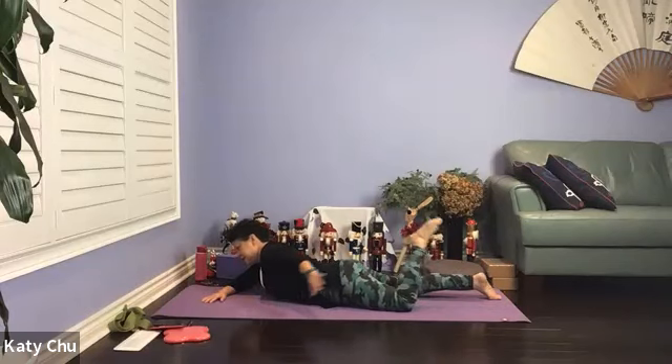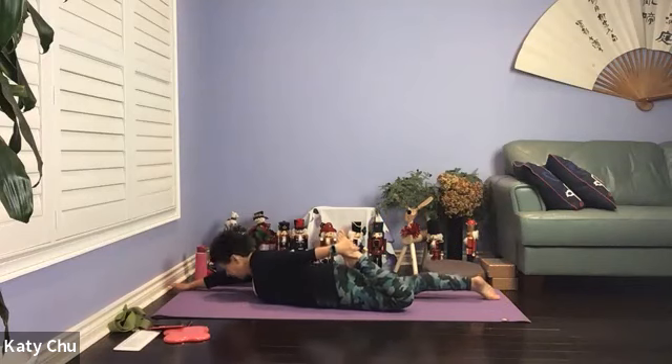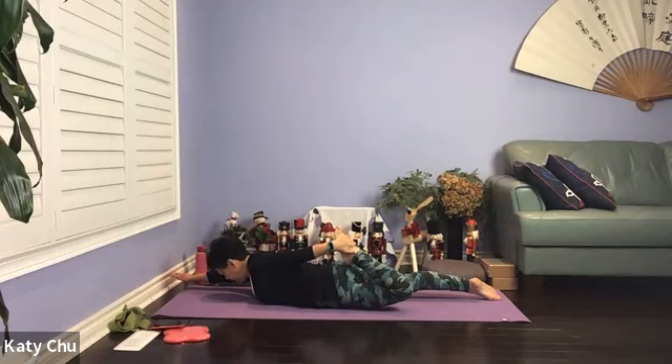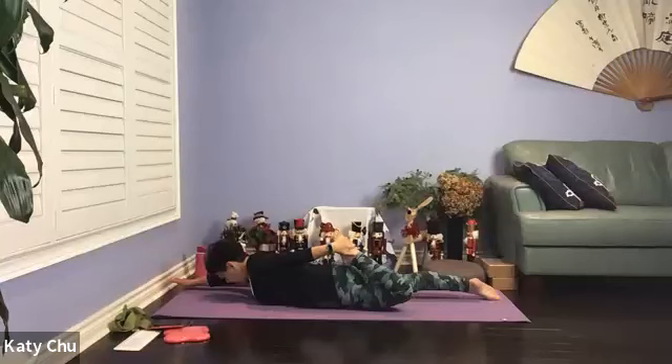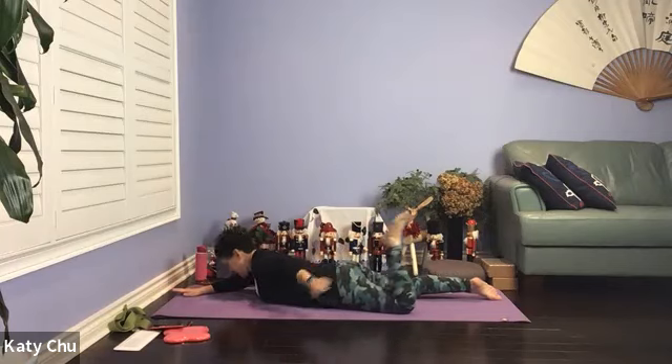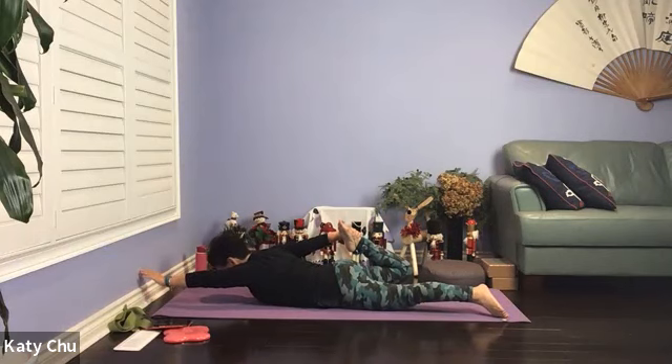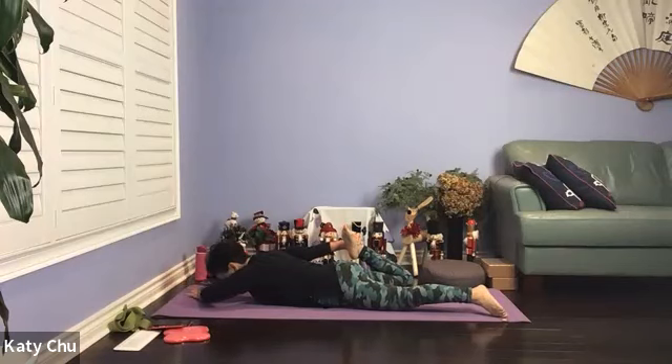From here we're going to go into bow pose. Left hand grabs a hold of the left ankle, extend the right arm out. When you're ready, lift the head and chest up — left thigh and right arm off. Kick the foot into your hand, and we're staying here for five breaths on this side. Neck and spine in one straight line. Continue to strengthen the lower back muscles to support your spine. One more breath, slowly release. Switching sides — left arm out, right hand grabs the right ankle, kick the foot into your hand, lifting the right thigh and left arm up. Stay here for five breaths. Slowly release once you're done.